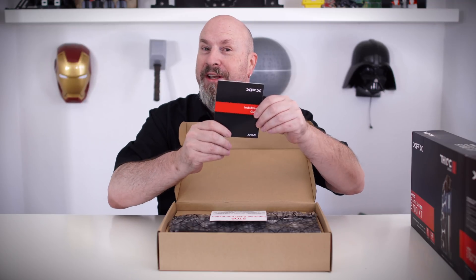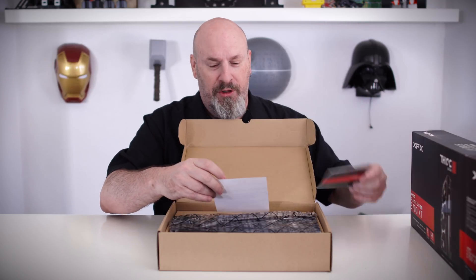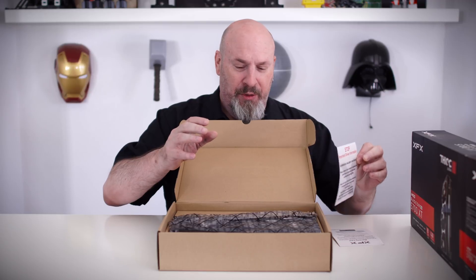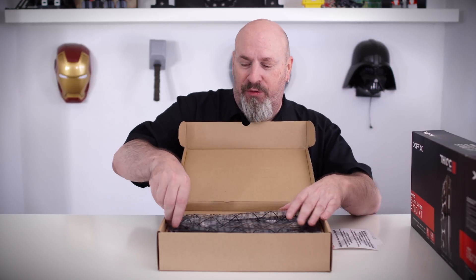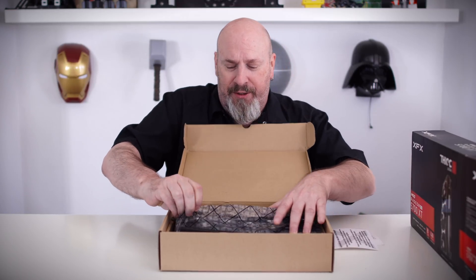There's an XFX warranty guide and installation guide. If you've never installed a card, this will help. The big thing is the driver information notice: there's no driver disc in the box. If you don't have an internet connection, you won't be getting any drivers. But most people go online anyway since the latest drivers are always on the website.